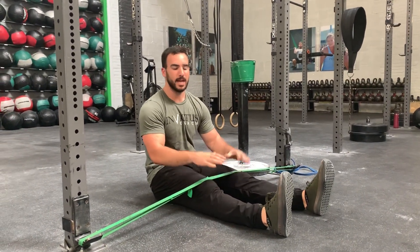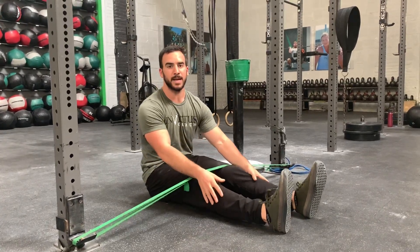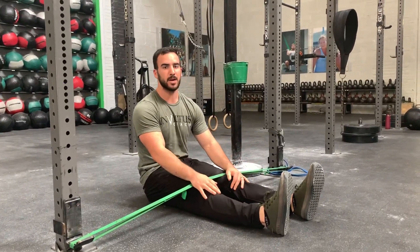Hey guys, Hunter Britt with CrossFit Invictus. I'm going to demonstrate the Bandit Figure 4, which was brought to us by Sam Dancer, one of our athletes and coaches.